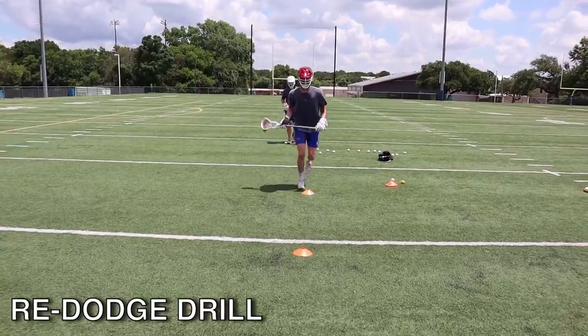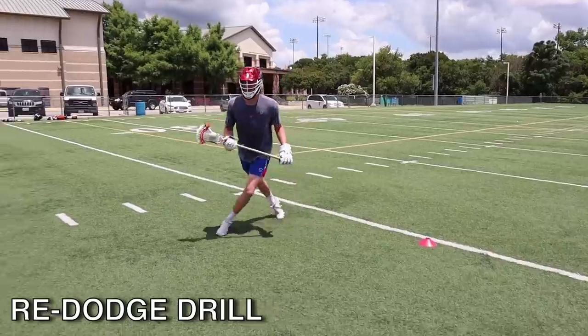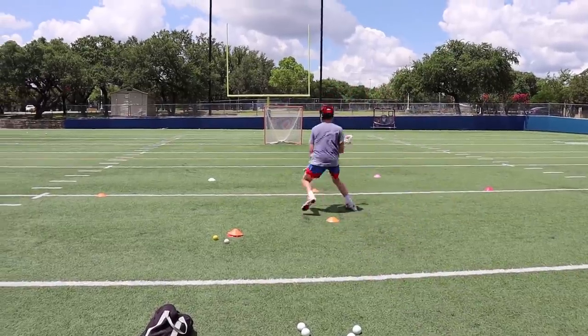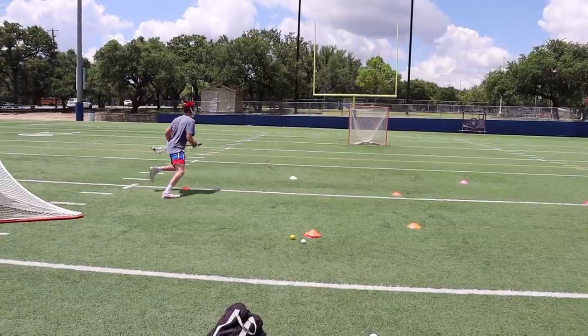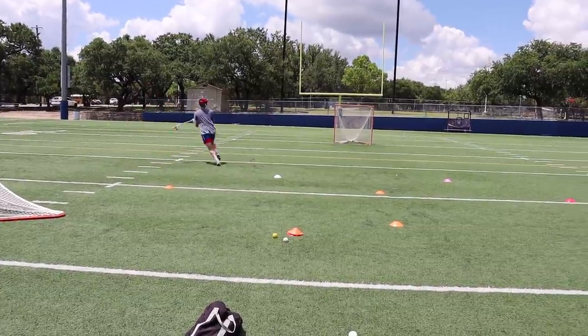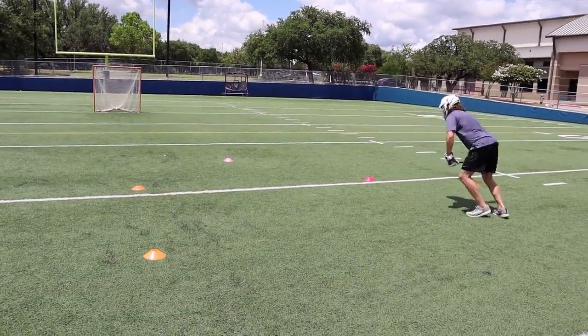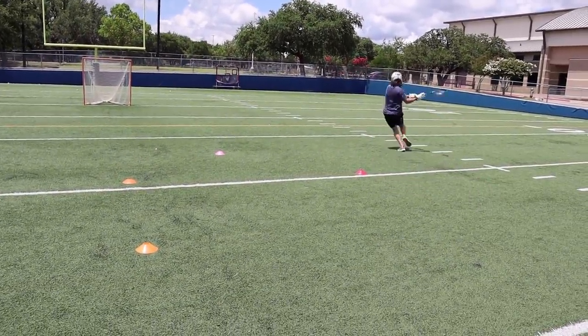Then we went on to the next drill: the re-dodge drill. Start by doing a normal split dodge, then bounce back up top and do another quick dodge. Re-dodging is one of the most important skills you can learn in lacrosse. It's really hard to beat a defender on the first try, but if you take a few steps back and readjust, it can be way easier to beat someone on your second attempt.